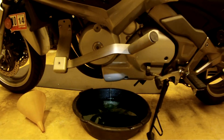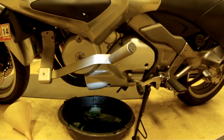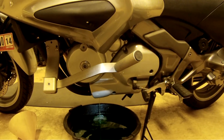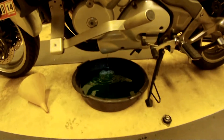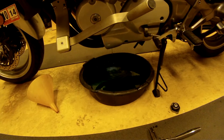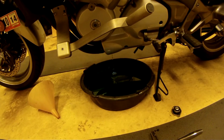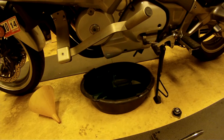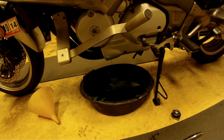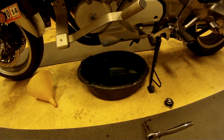I'm just going to let that drain out the rest of the way, and then after it's finished, we'll empty out the coolant reservoir. Looks like it's almost done, so let's let it drain out the rest of the way and then we'll come back to finish off the coolant reservoir.